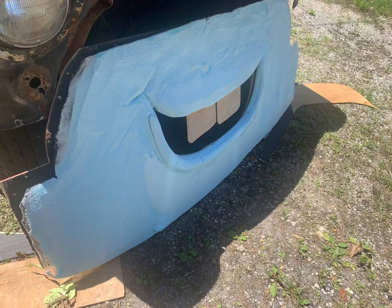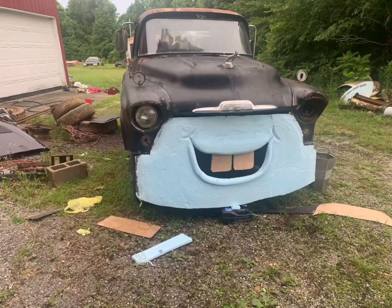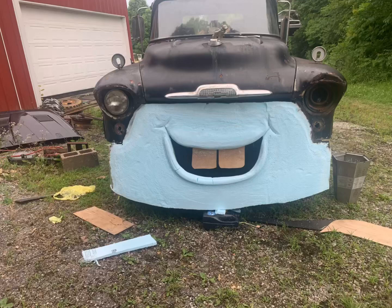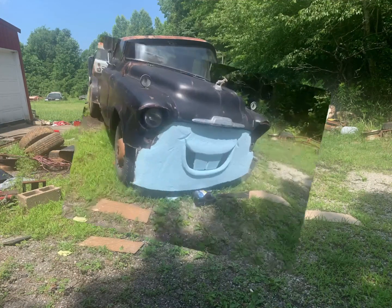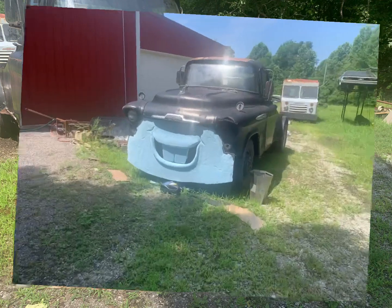Then I take the foam and glue it to the Luan. Had to add some more pieces for his lips and stuff that's glued and sanded. Sculpted his face out and tried to get it to look close to what I want it to look like. Just keep filing away and sanding, edging it out and letting his teeth get the look I want them to look like.